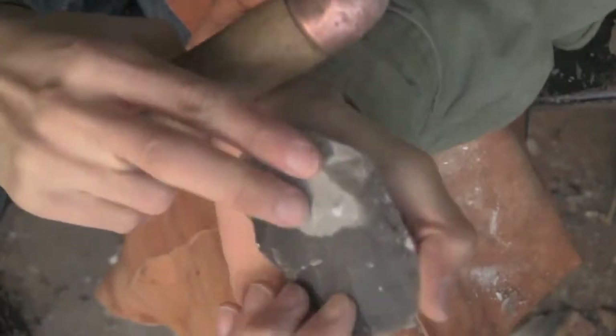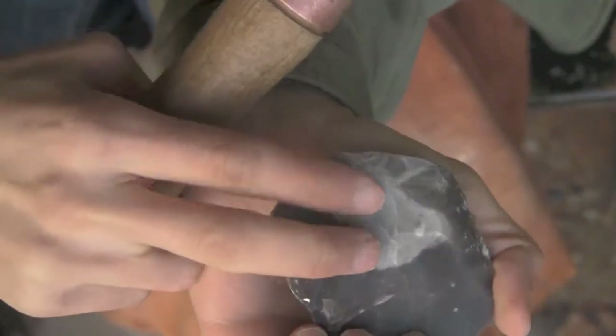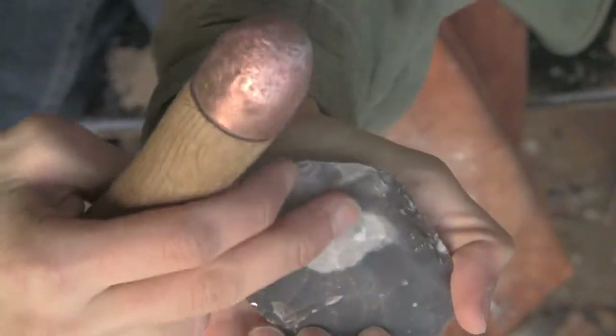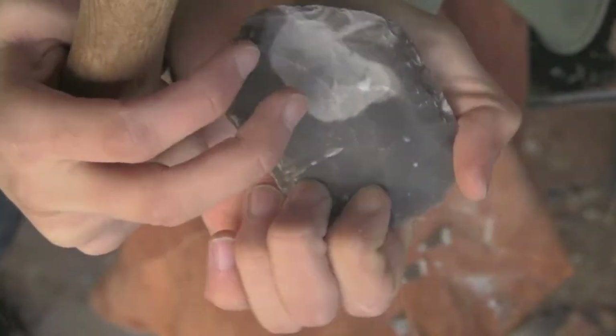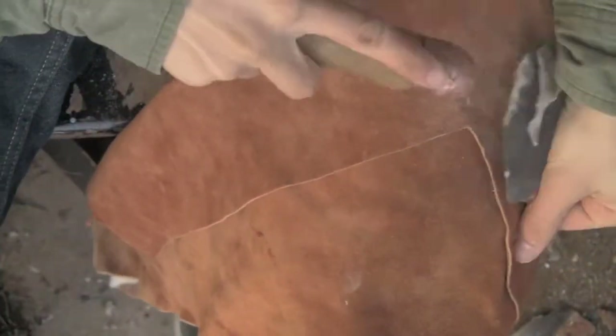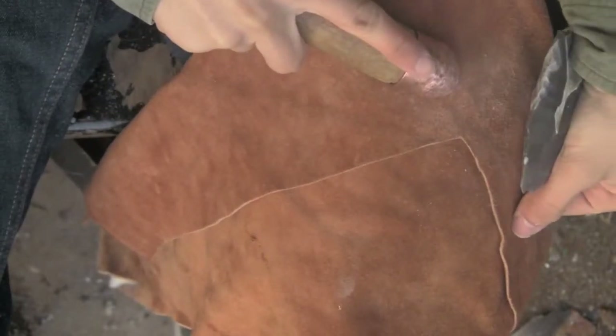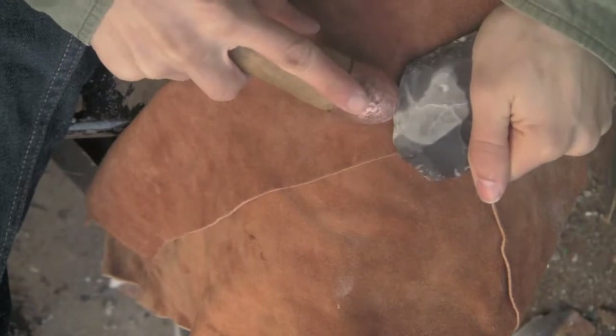And I think the first one is going to be in line with this step fracture — I don't know if you can see it. There it is. It kind of makes a line so I'm going to try and hit it, get rid of that. Might be able to, might make the problem worse. We'll see. Doesn't quite look right.